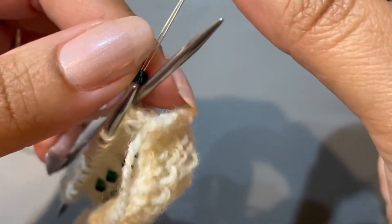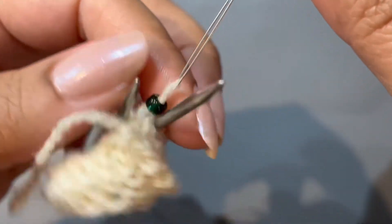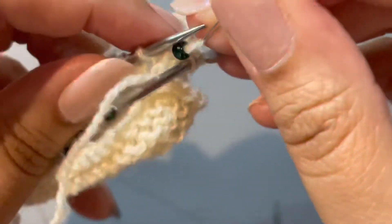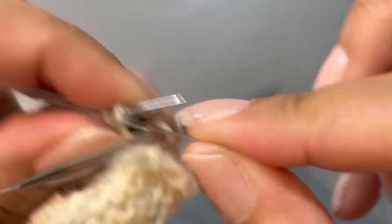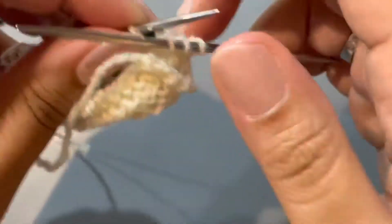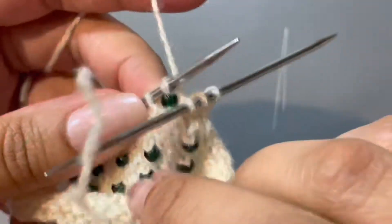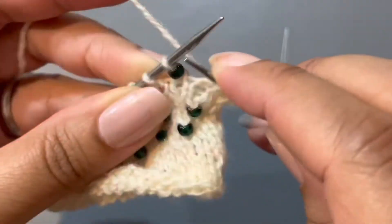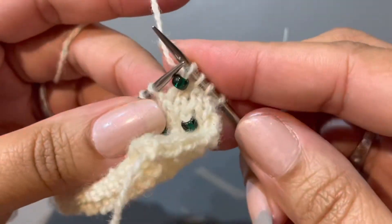You're going to pull that bead right on down over the yarn, and then put your yarn back onto your needle and then take off that little prong. And then you just knit that stitch and the bead is locked on.